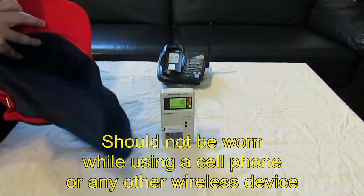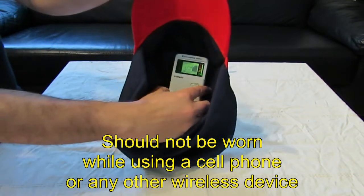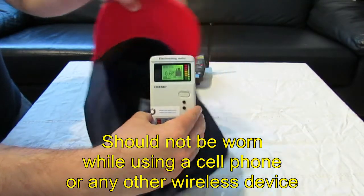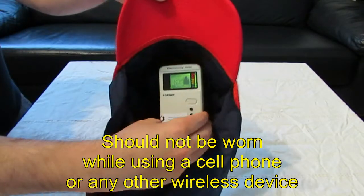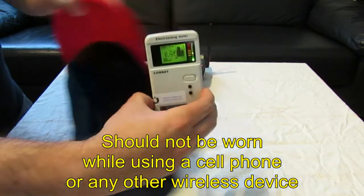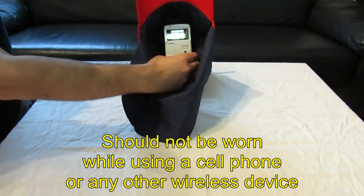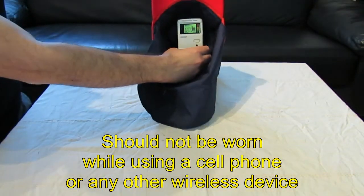Let's see this Legionnaire hat. Again, you can see the Shield-on fabric is doing its job, blocking most of the RF — even if the head is very close to the source.